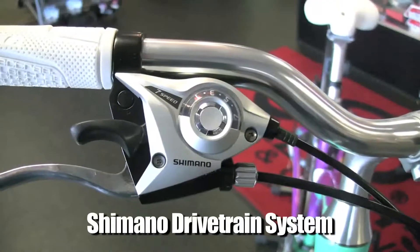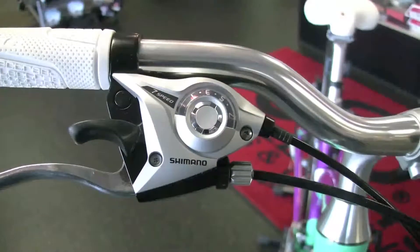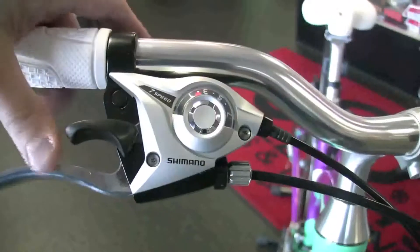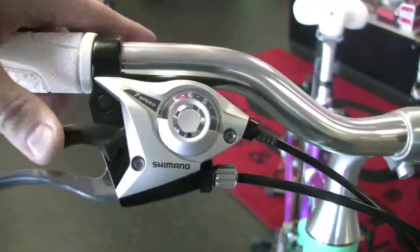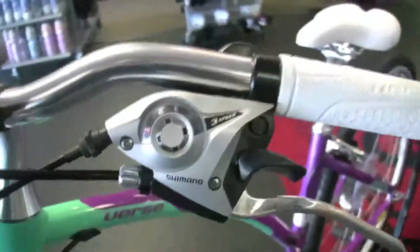Shimano drivetrain system — seven speed in the back, it's an index shifter. You can see the index moving as I shift it and go down to third gear, back up to first. It's not moving the chain of course because we're not pedaling, but that's how it works. Three speed in the front.